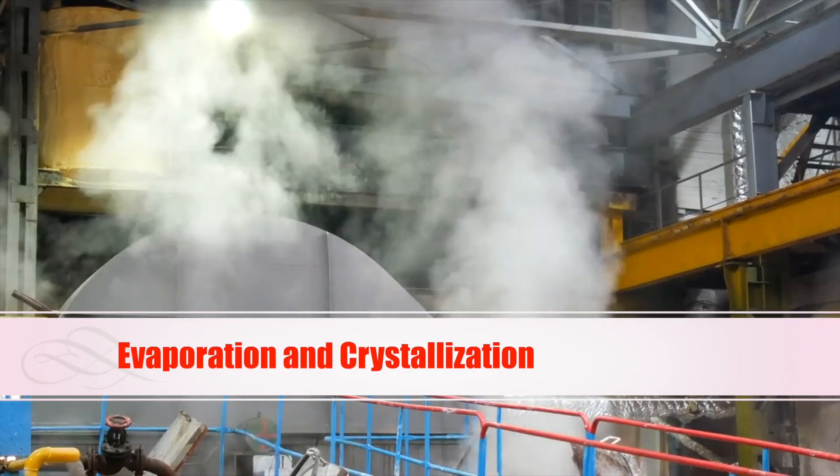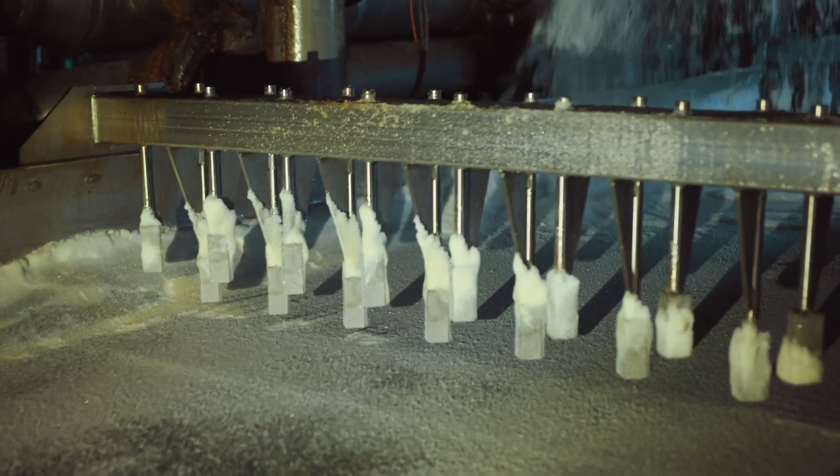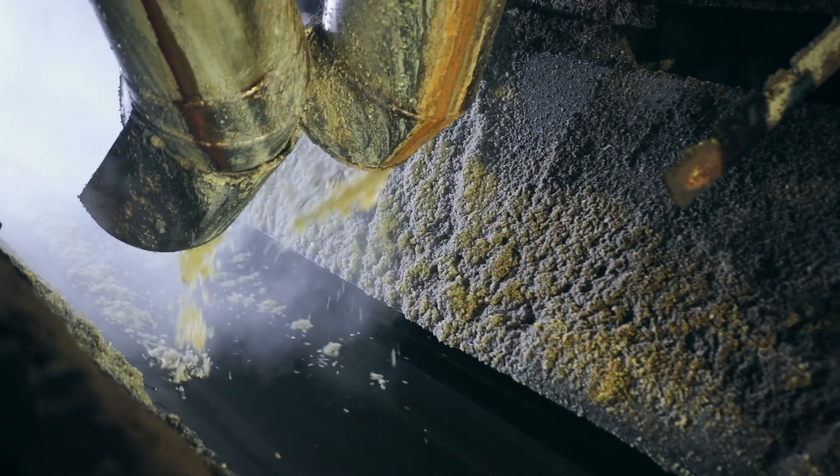Next, the clarified juice is boiled and evaporated to concentrate the sugar. This concentrated substance then undergoes crystallization, where sugar crystals begin to form.